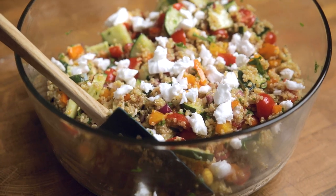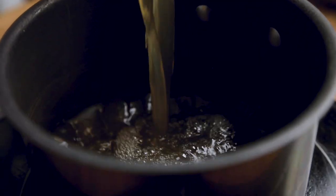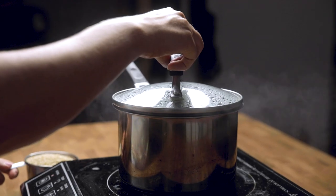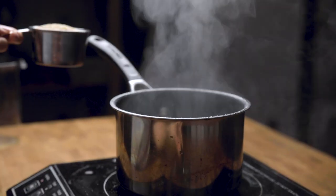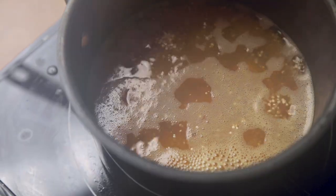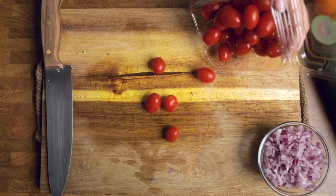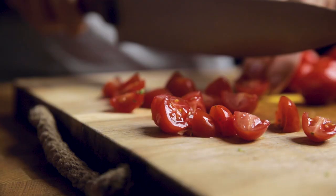Lastly, we have our vegan quinoa salad. If you love veggies, then this is going to be your fave. We are going to start by cooking our quinoa according to the package directions, but we are going to swap some water with vegetable stock for a little more flavor. Let this cook according to your package, which is about 15 minutes for most, with the lid on. While that's cooking, we are going to chop all of our veggies.